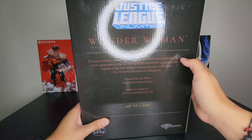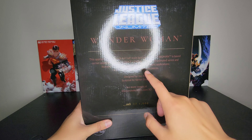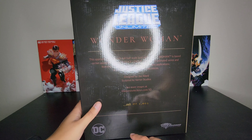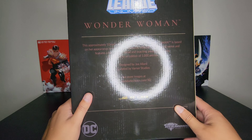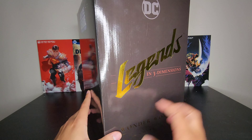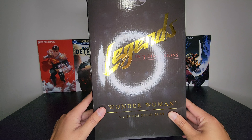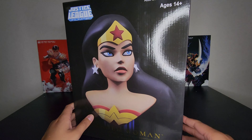It stands approximately 10 inches tall, pretty consistent with the other two. Same designer and sculptor, Diamond Select Toys. I got a pretty low number — 23 out of 1,000 — and this is Wonder Woman. Let's get on to the unboxing.